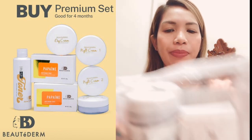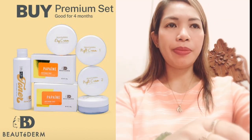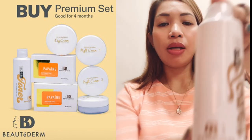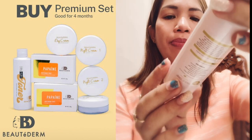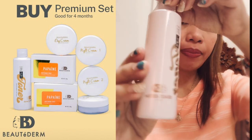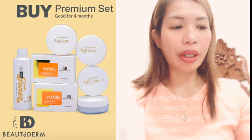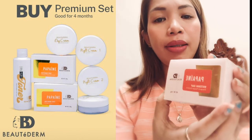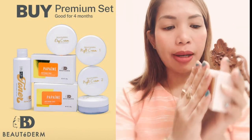This is the premium set of Butaderm. First, the toner — one piece of toner which is 120 ml, the Butaderm day and night toner. Next is the Papain Whitening Soap, and it's two pieces, dalawa sa isang set.